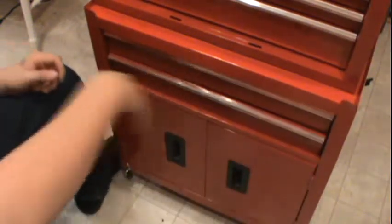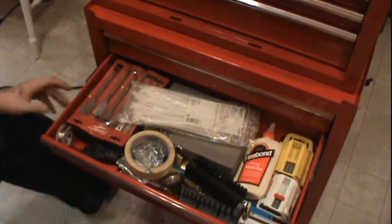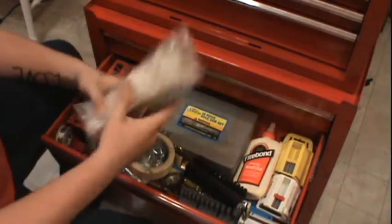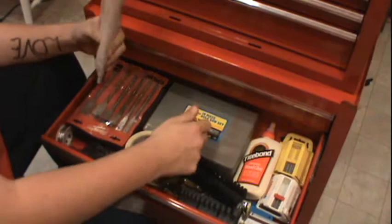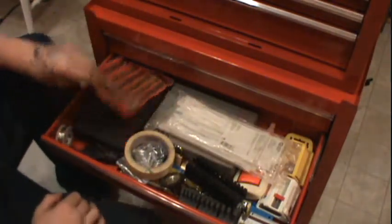Go ahead and close this up and move on to the next drawer. This drawer here, this is just the shit drawer. I've got some wire ties, I've got this gate piece of shit, Drill Master, 18-hole saw set, piece of shit, Harbor Crate.